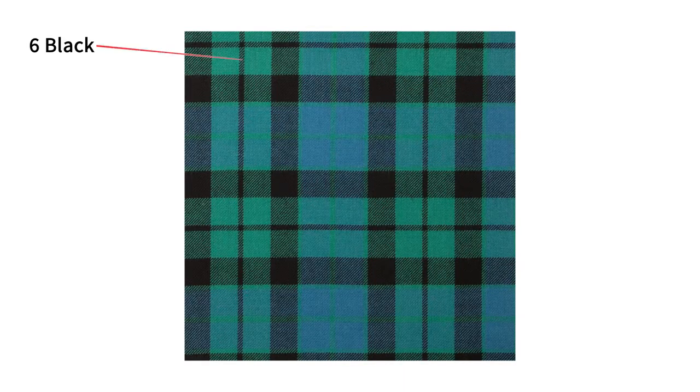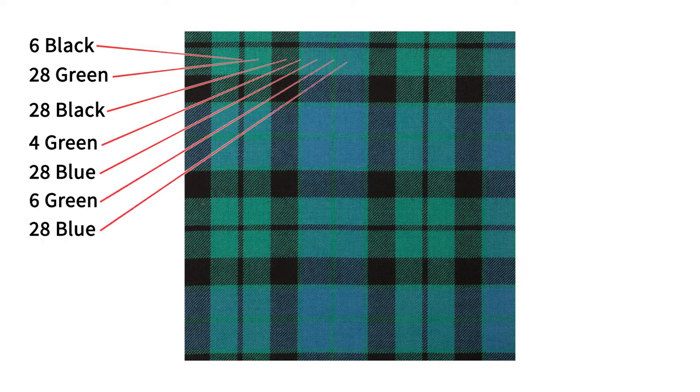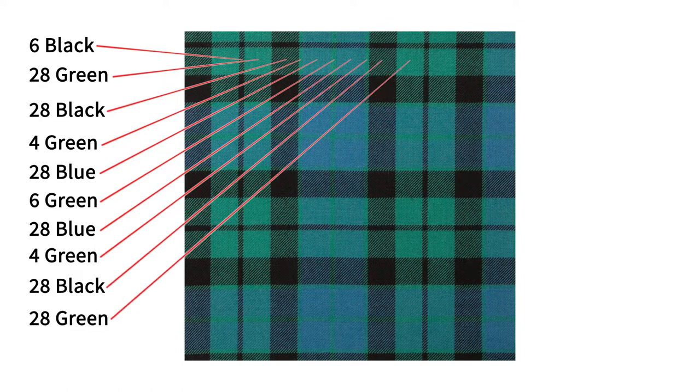For the Clan Mackay, the tartan set is broken up as follows: 6 black, 28 green, 28 black, 4 green, 28 blue, 6 green, 28 blue, 4 green, 28 black, 28 green, and then 6 black. And that is repeated over and over until you have as much fabric as you need.